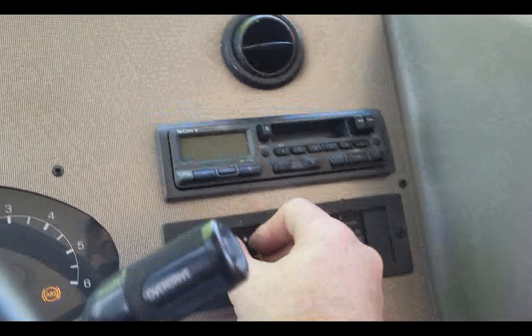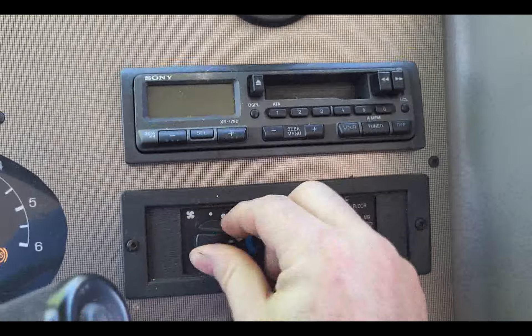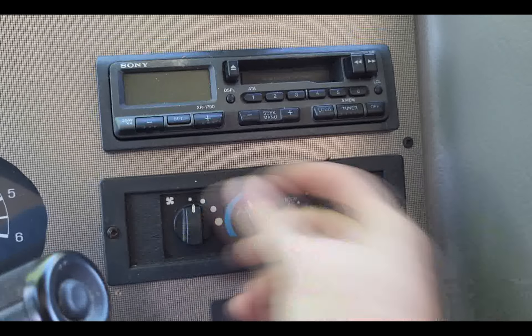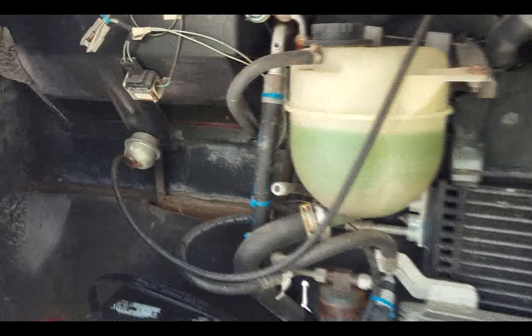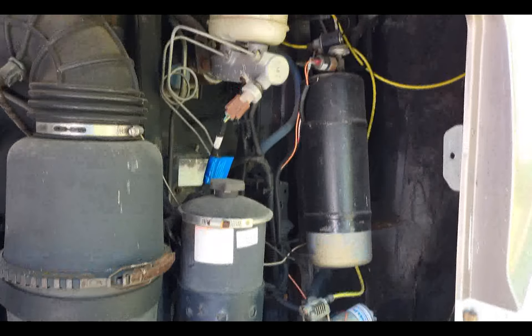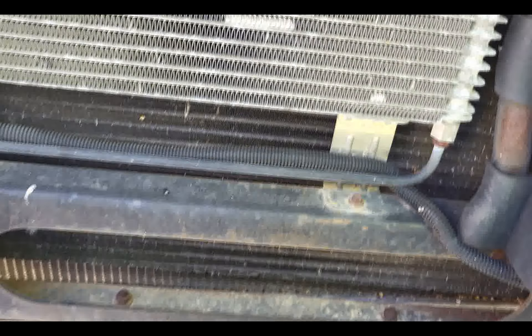That has got us here. I couldn't get the AC to come on, so I'm assuming there's a fuse somewhere — you should be aware of that. You can see there, a Triton V10. Don't see any leaks anywhere. Everything seems to work okay. All the engine is under that hump there in the passenger compartment.